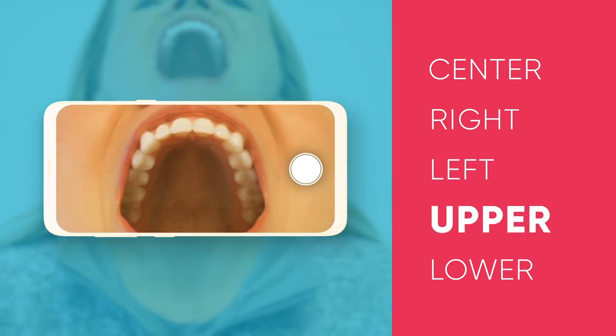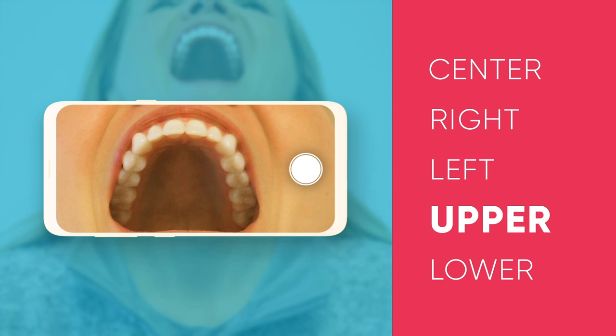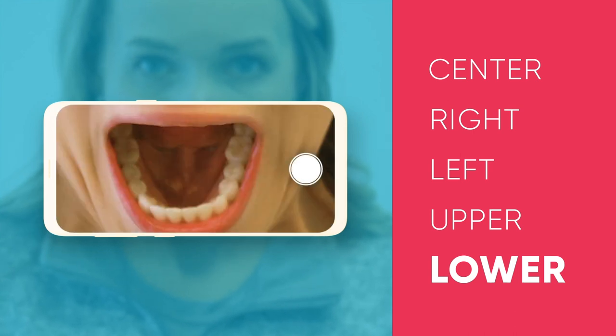The last two are a little bit simpler. The first will be of the upper teeth: chin up, open wide, where you can see the biting surface. The final photo is of the lower teeth: tilt your chin down, try to keep the tongue out of the way, and we'll snap a good photo right there.